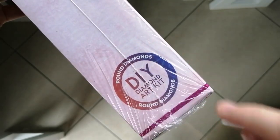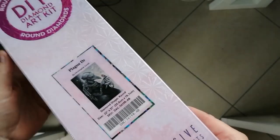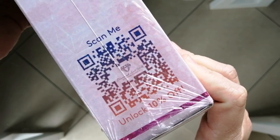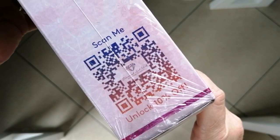Depending on how you store your boxes, you'll be able to distinguish your round from your square drill kits. Always take note of this: on one side of the box there is a discount coupon or code — you scan this for 10% off your order.